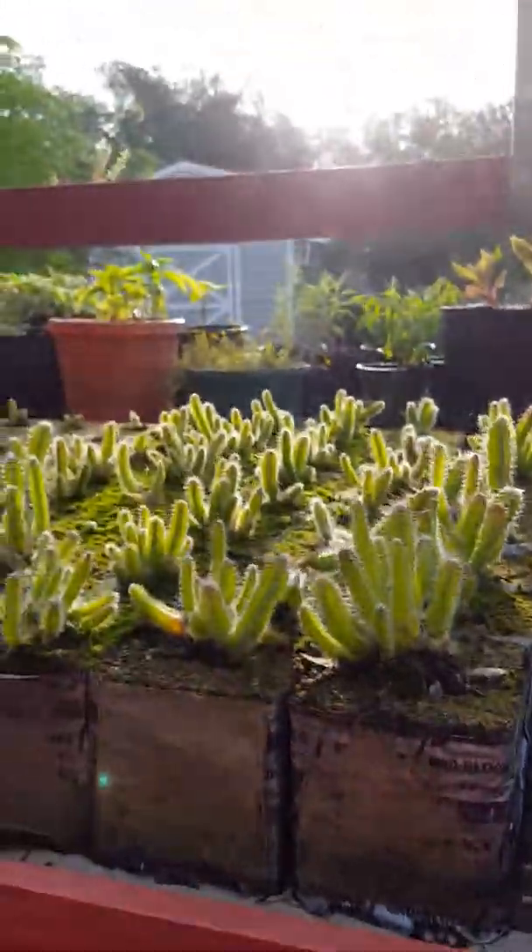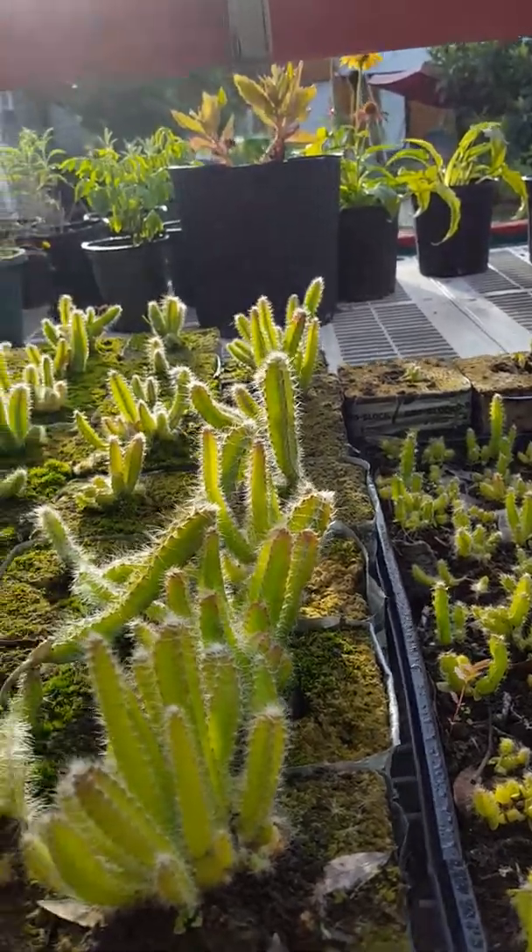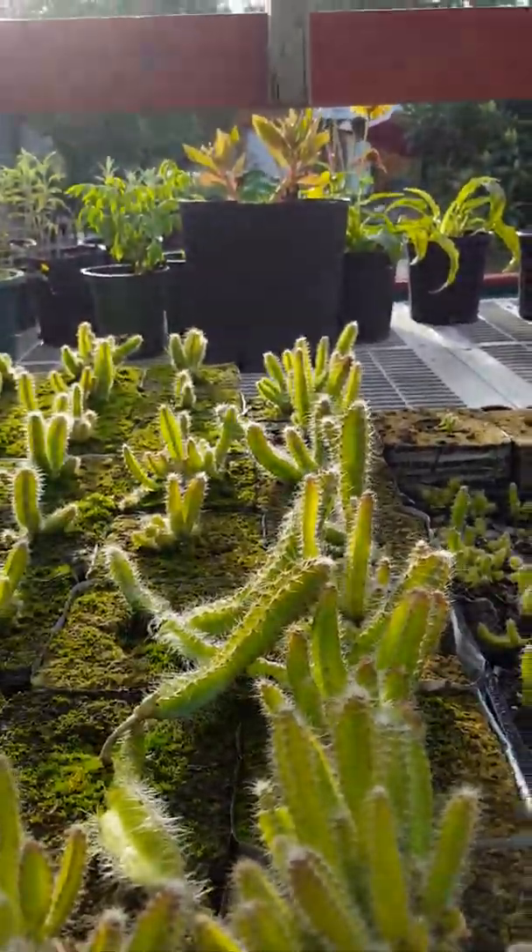Good morning everybody. It's Linda here at Paisley Farm. Just wanted to show you our dragon fruit this morning and give you a little update.